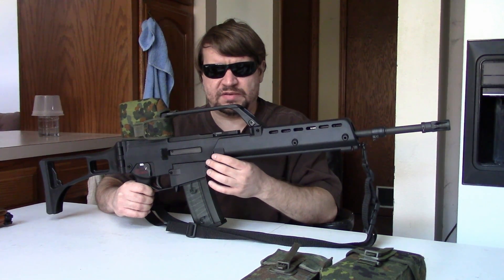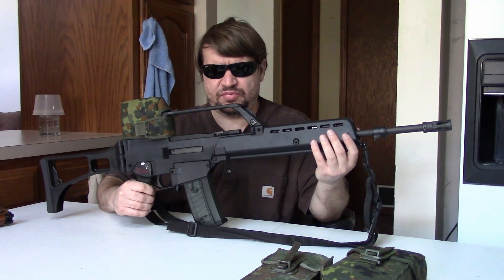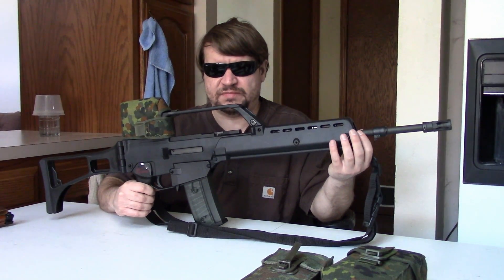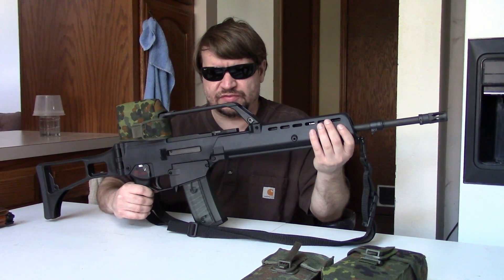All of HK's investment was gone, and HK ended up in really bad financial straits. In fact, this is why British Aerospace would purchase them, and how HK would get involved with the L85 in the field — the SA-80. That's a story for another day.